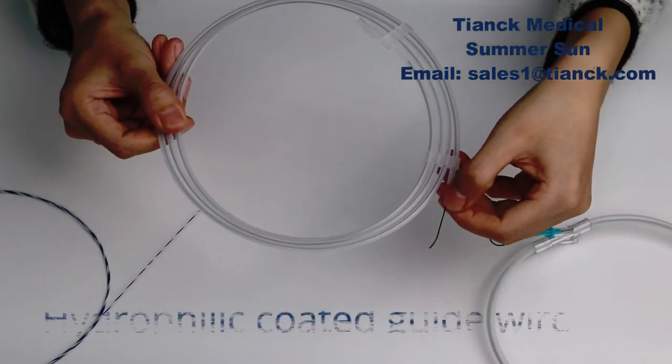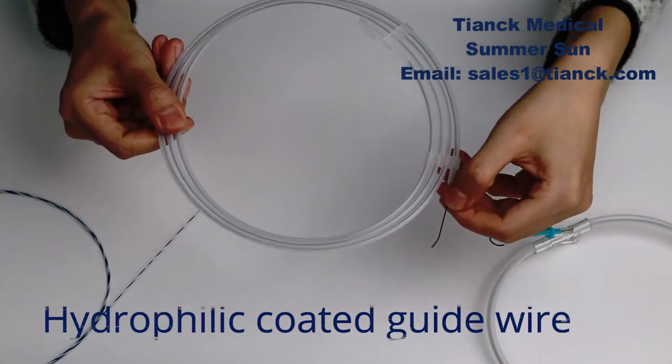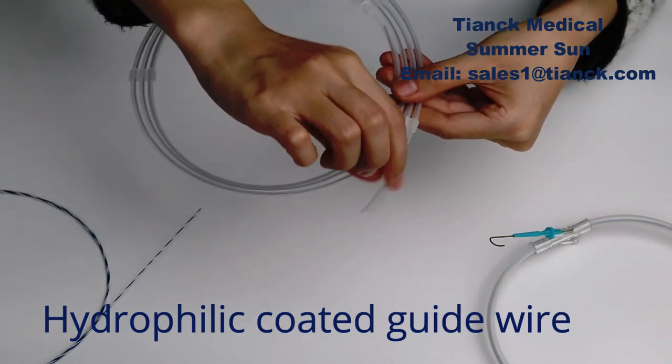Hydrophilic guide wire is a guide wire coated with hydrophilic polymer. It attracts water, making the delivery smoother but with less tactile sensation. The tip is soft, effectively avoiding tissue damage. The shaft can provide strong support.